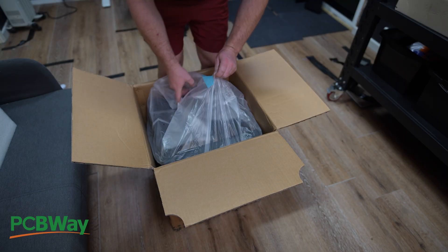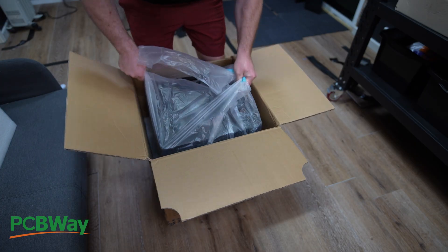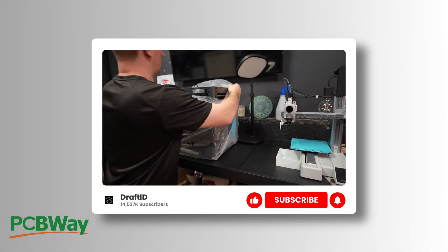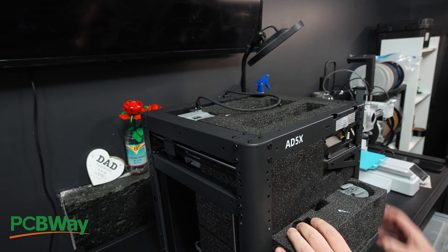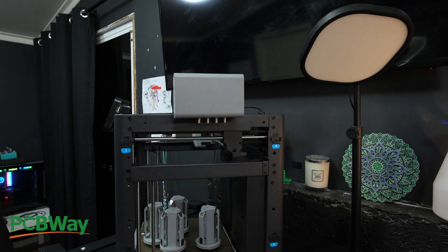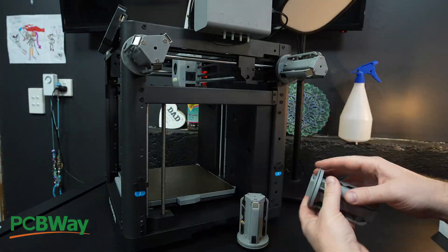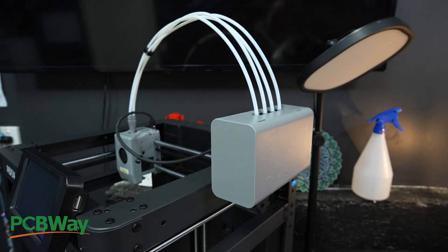Flashforge sent me the AD5X 3D printer to test. Full disclosure, this is a sponsored unit but they're not paying me for this video and they haven't seen what I'm about to say. The contents of this video are solely my own opinions. Assembly took about 20 minutes, nothing complicated — mount the screen, attach the four-spool filament system, connect the Bowden tubes. Pretty standard stuff.